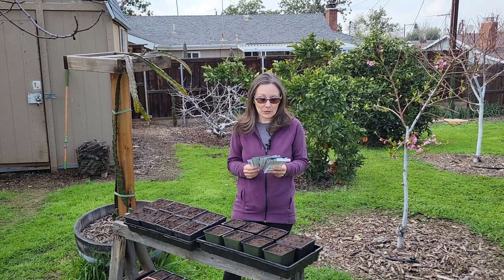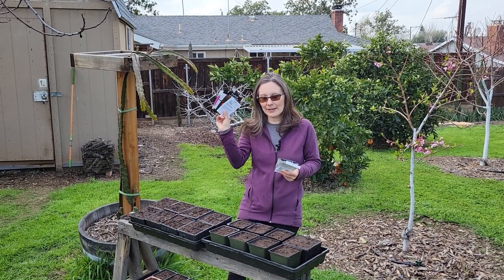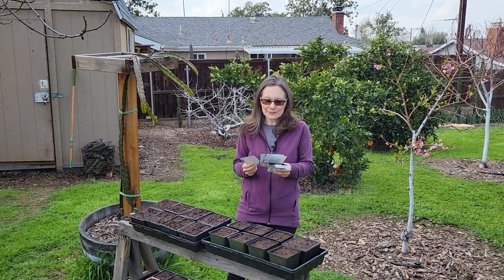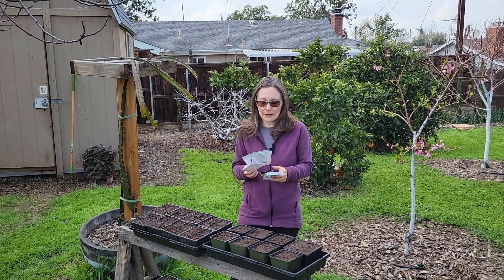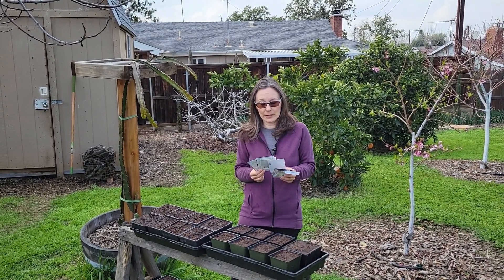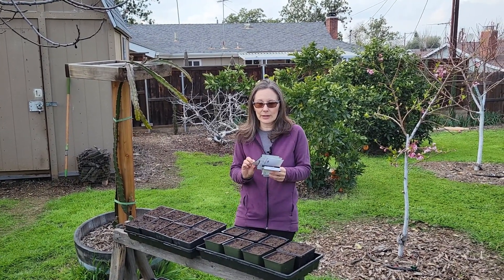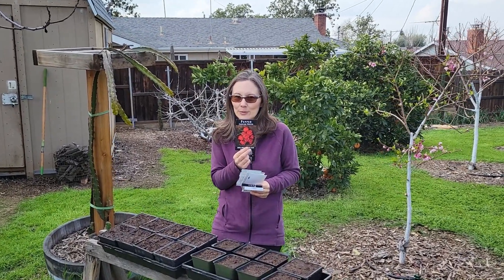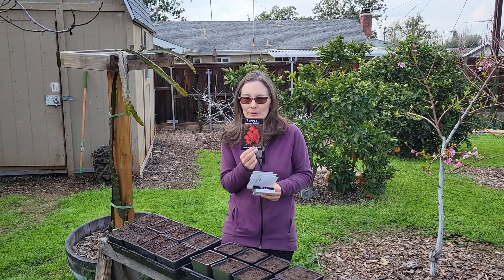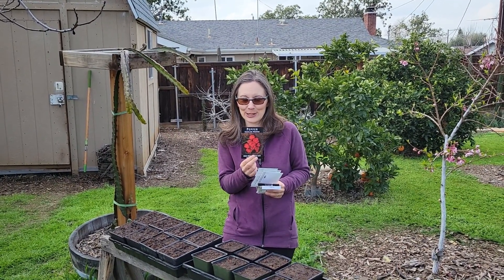So what am I doing today? The big thing today is peppers, in addition to some other things. This year I'm going to be planting three hot peppers and one sweet pepper. I'm going to be sowing the dreaded Carolina Reaper — it's supposedly the hottest pepper in the world right now. This is by request of my husband and also another relative, so we're going to see how this one goes.